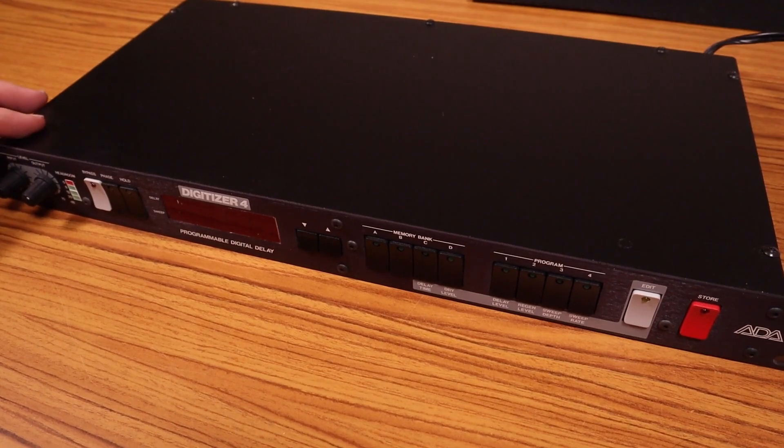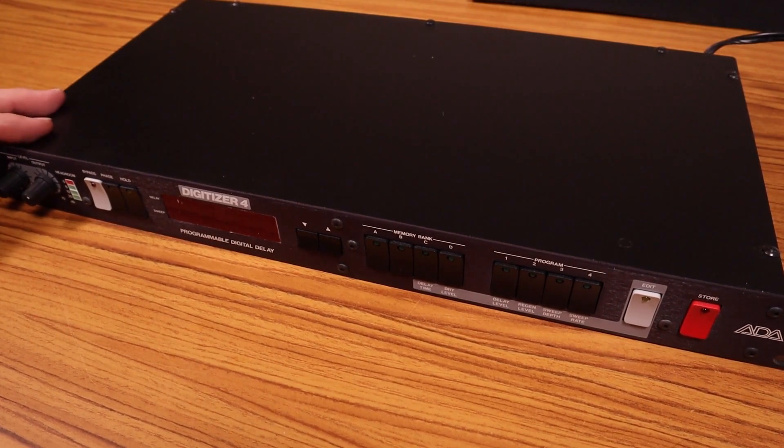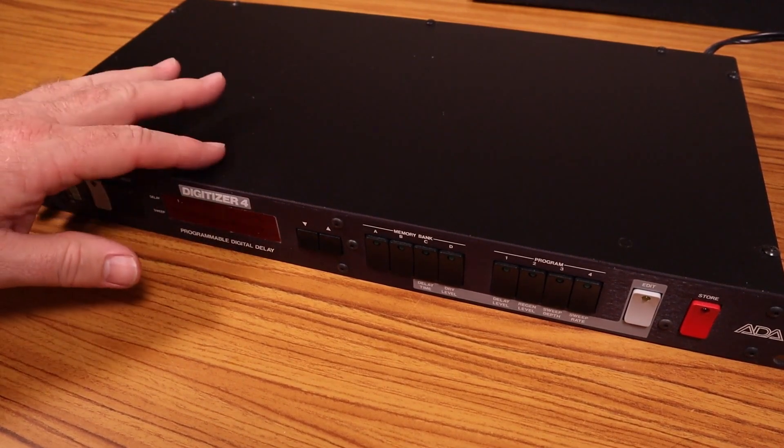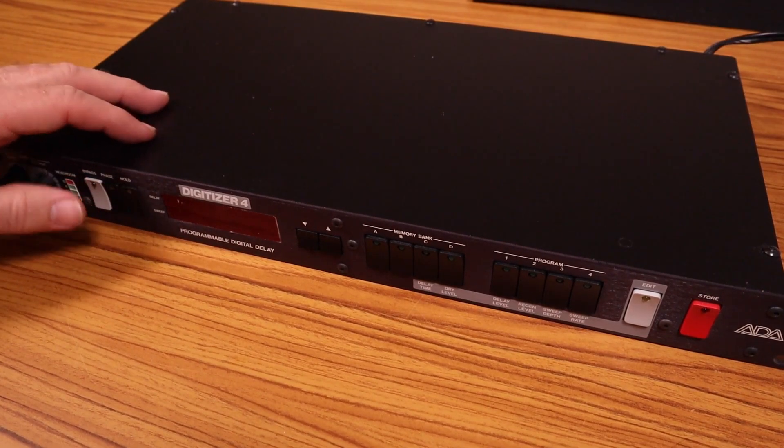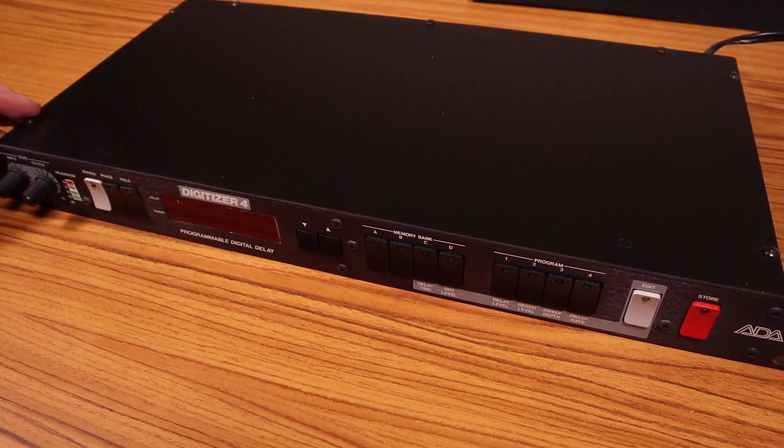For a digital delay, it's interesting. Being from the mid-80s, this is one of the first sort of digital delays that came out. And I just really like the sound of it. I've been using it to double guitars a lot, so I think I'm actually going to put it in my rack somewhere.